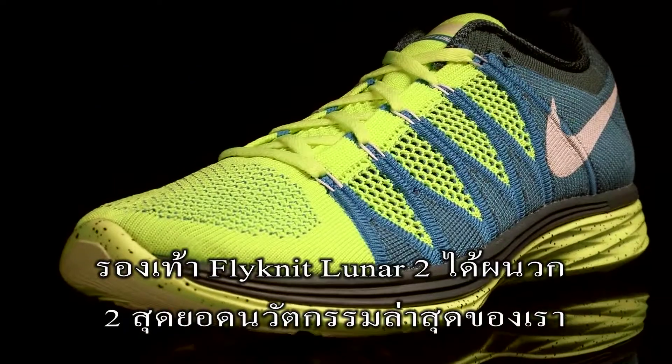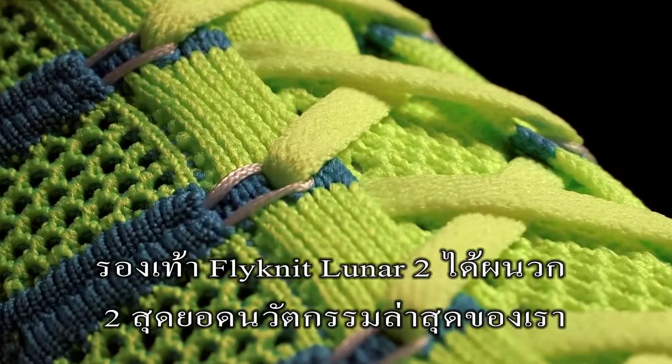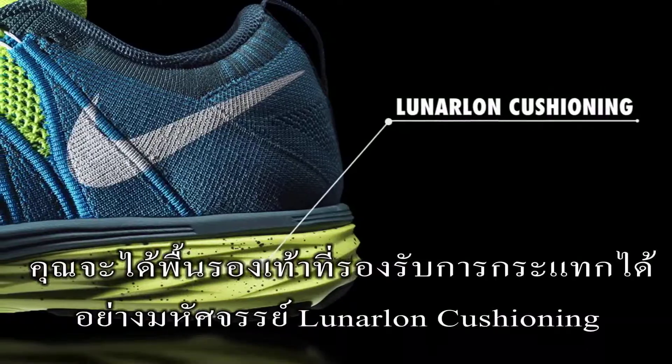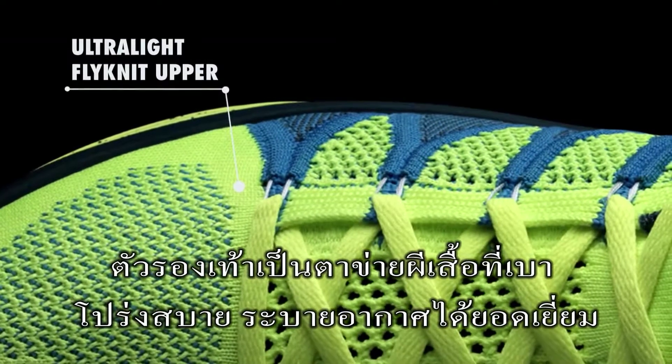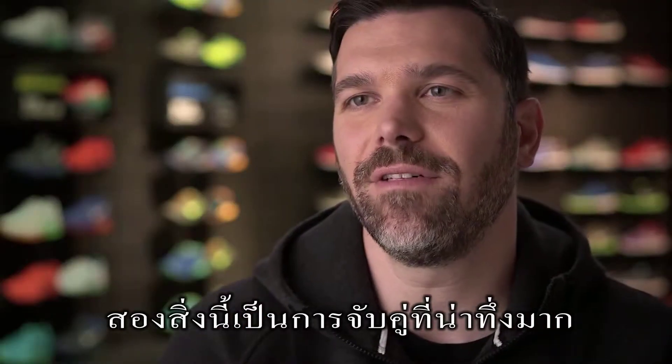The Flyknit Lunar 2 brings two of our best innovations and technologies together in one package. You get the great, soft, responsive, fluid ride of lunar cushioning with this amazingly light but supportive upper through Flyknit. And those two things together are just a magical combination.